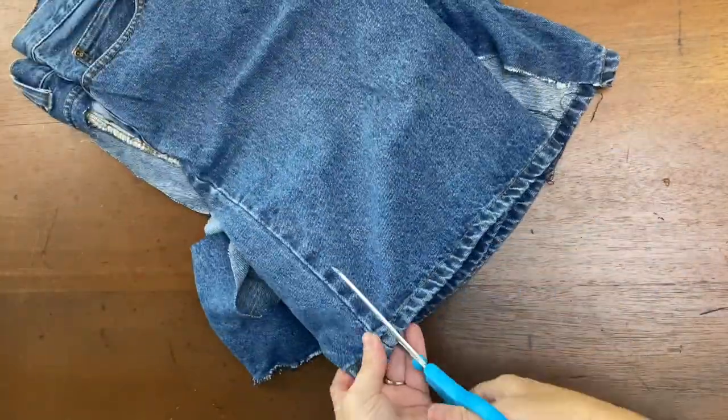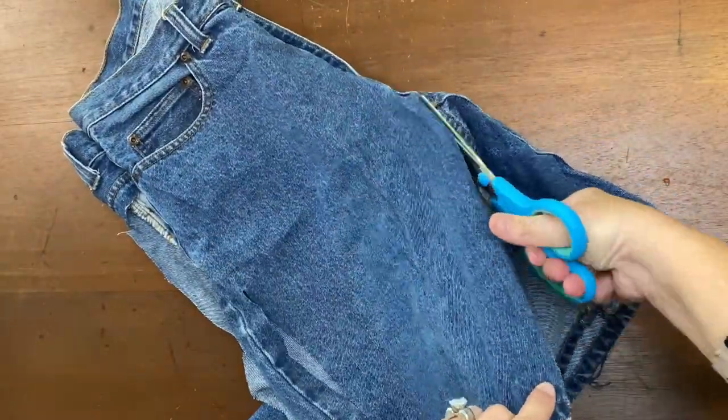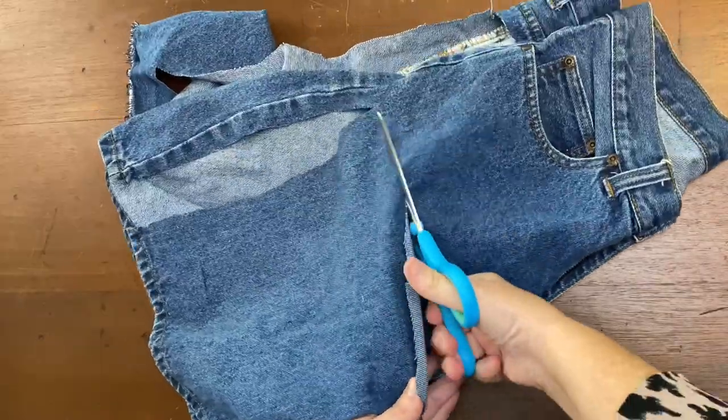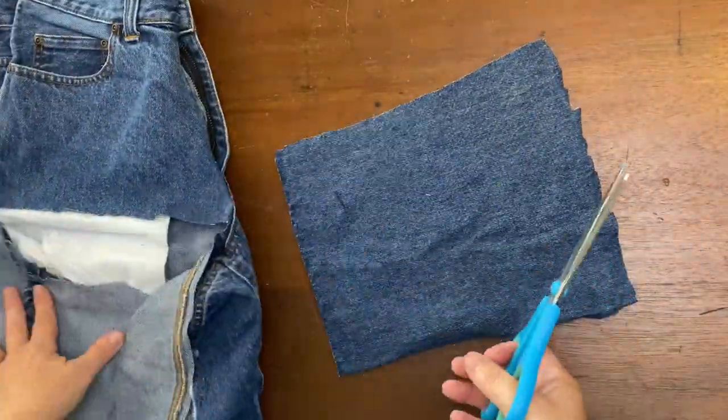So listen, let's be honest — were jorts ever really in season? I have no problem cutting up these jorts that were $2 from the thrift store.